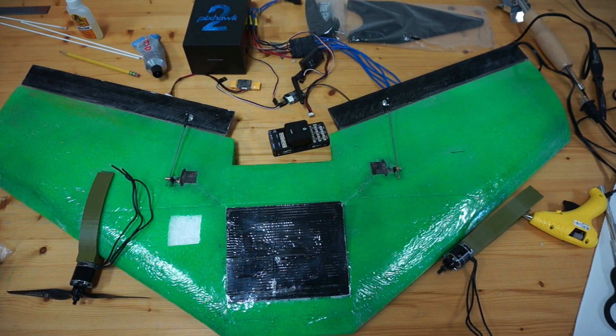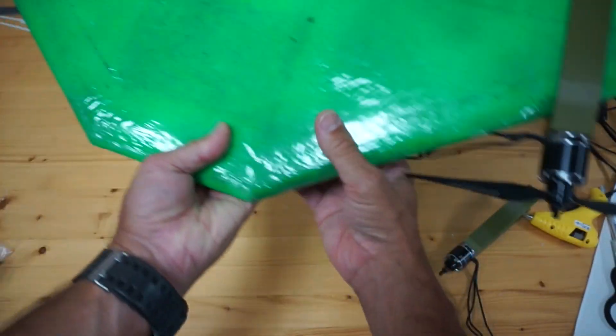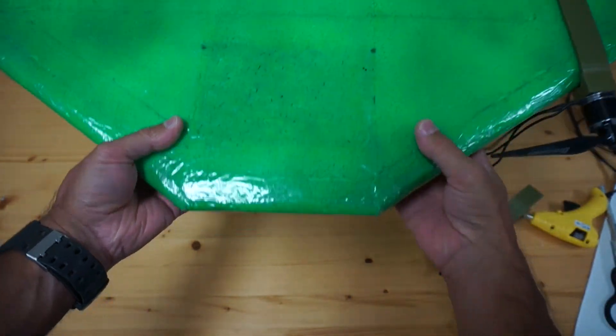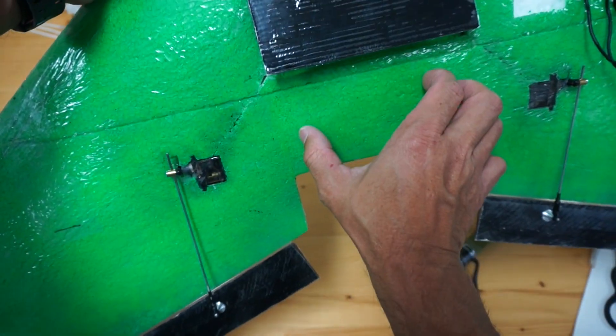What the PX4 VTOL firmware will do is, once I get everything configured, I'm really most concerned about CG. We're about six and a half inches from the front, so there's going to be a lot of weight up front with these motors and the cube. I might have to end up mounting it elsewhere — I'll share that as I learn more.